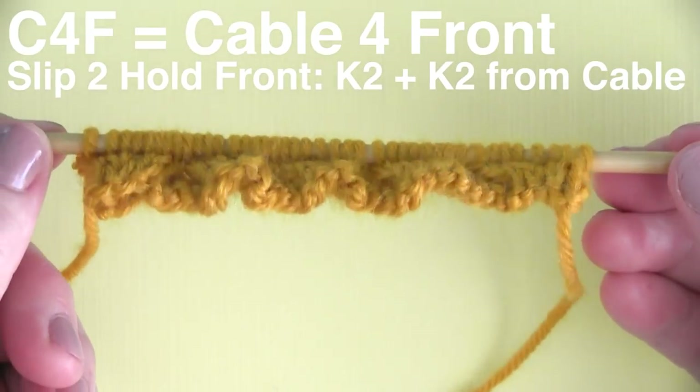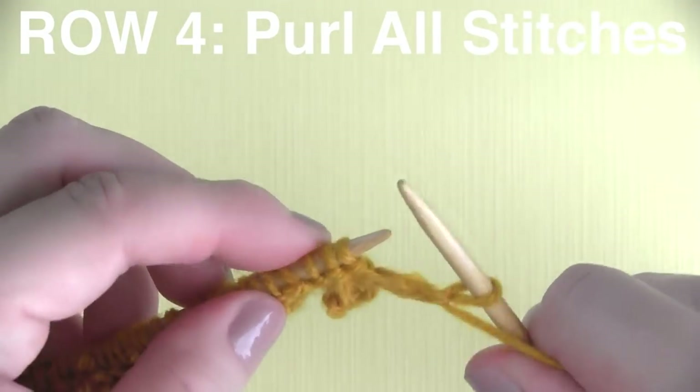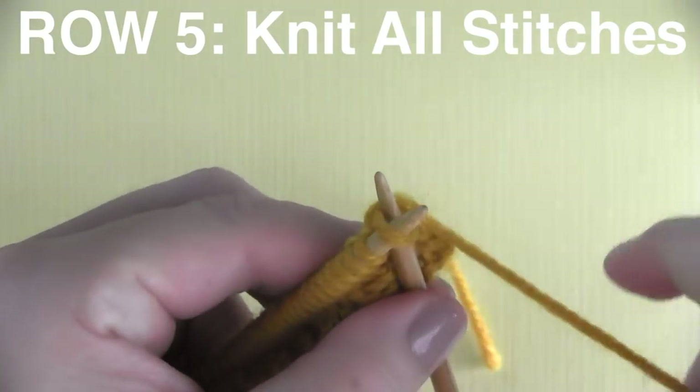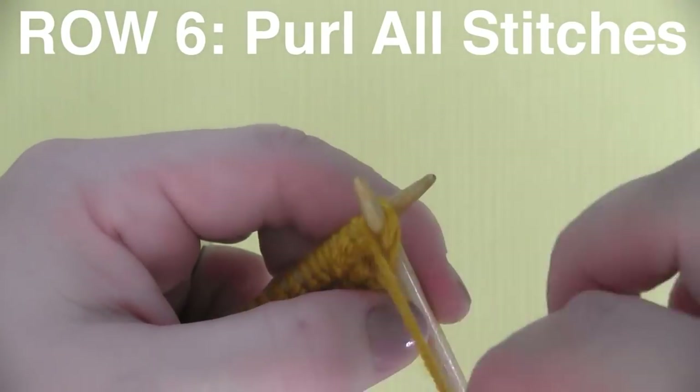Row four is simply purling all of your stitches all the way down the row. Row five, we're just knitting all the stitches. Row six, we're purling all of our stitches.